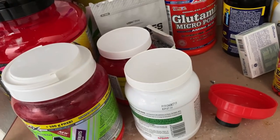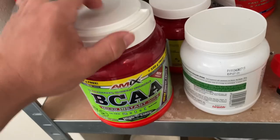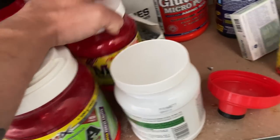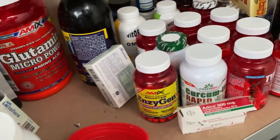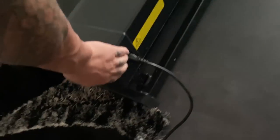Primera hora de la mañana, son las 9. Voy a tomar la parte del pre-cardio: 5 gramos de BCAA, 5 gramos de MAP y 100 miligramos de Airo, absolutamente nada más. Y ahora a hacer el cardio, 45 minutos de cardio.